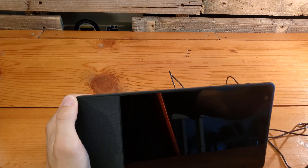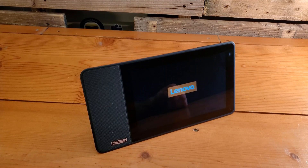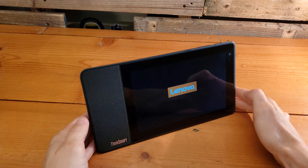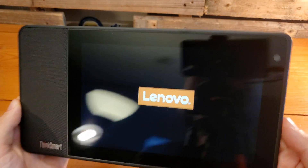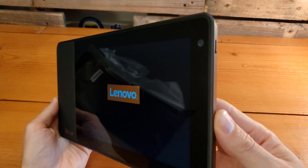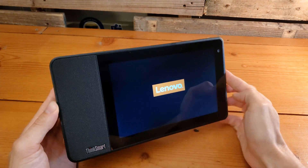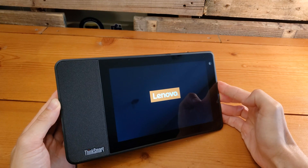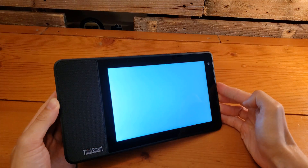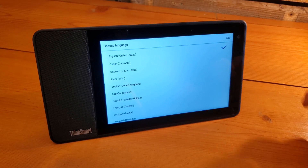Once we've got it plugged in, we take the cable, plug it in down below, and get it powered up. We have now plugged in the device and you can see the screen is powering up — coming to life for the first time post-manufacturing. Immediately, we're brought to the language selection screen.